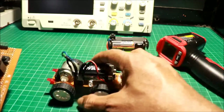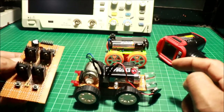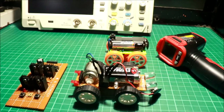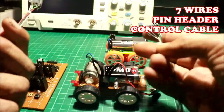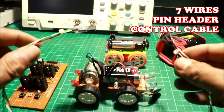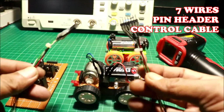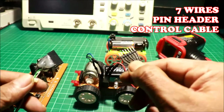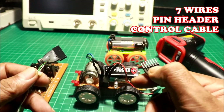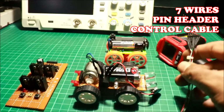Para makontrol ito ng ating H-bridge controller, kailangan natin ng cable. Ito, may ginawa akong cable — ginawa ko lang yan from Xbox 360 controller. Ano siya? 7-wire, 7-pin. Male, female header.